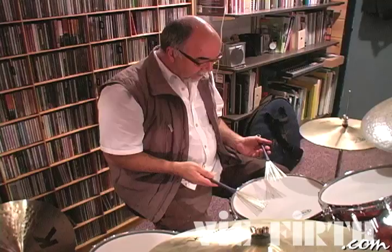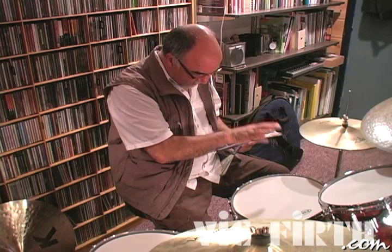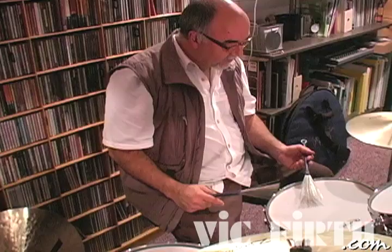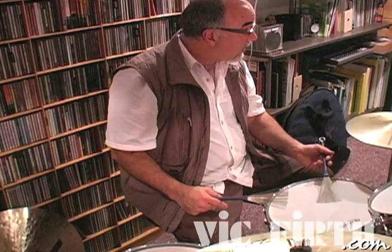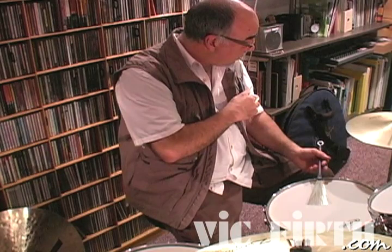Let's play some time using the brushes. With the left hand, thinking of the drum head as a face of a clock, let's start rotating the left hand in a circle — one revolution per pulse — around 7 or 8 o'clock. Now notice that I'm moving the brush with a kind of elbow and shoulder motion, as opposed to articulating from the wrist.